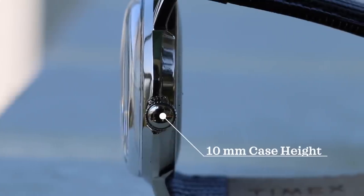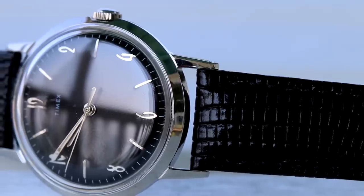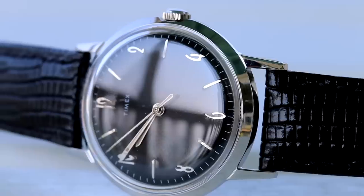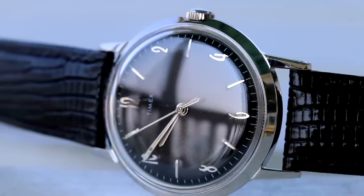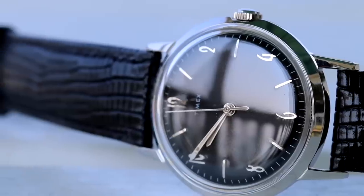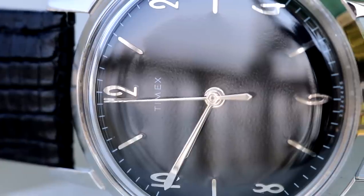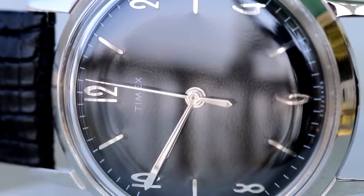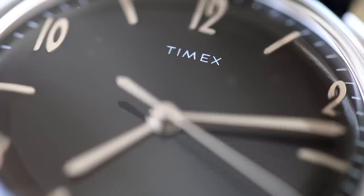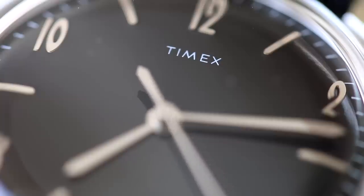The lug width is 18 millimeters, so you will have a lot of options for straps, and speaking of which, this watch does very well with different straps. I think the silver dial version is definitely more versatile in that department, however this blackout version is no slouch either. For me, the star of the show is the glossy black dial. On the dial you'll see a great bit of reflection that really makes this watch pop on the wrist despite its smaller size, as well as some really cool retro indices that cater to that Americana aesthetic.